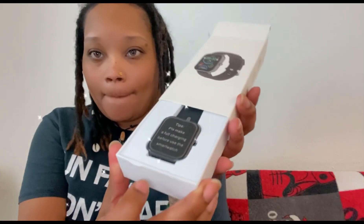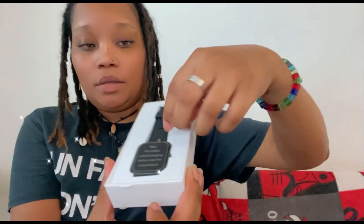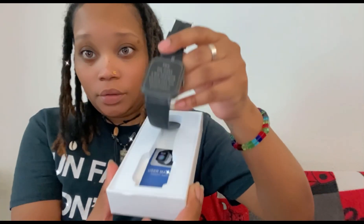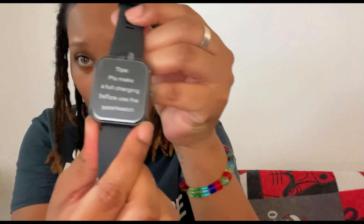They got it packed — you hear me — they got it packed to perfection. I got the black one. Black is in fashion. The tip says: please make a full charge before using the smartwatch.